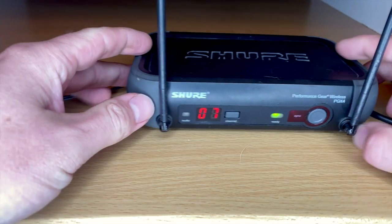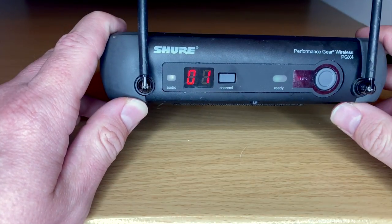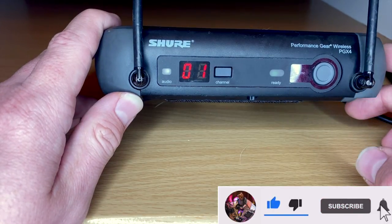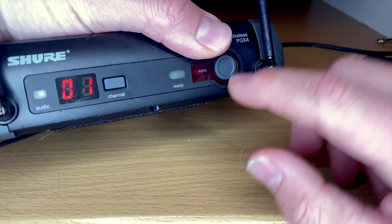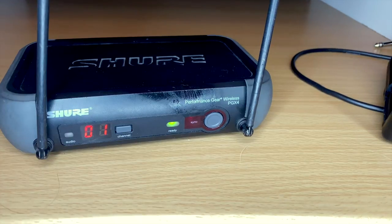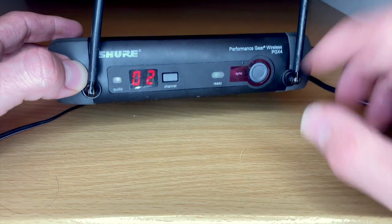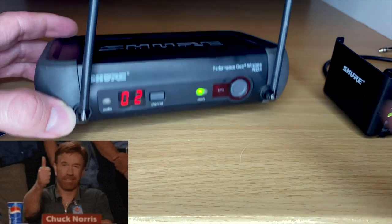To change the channel, you just push the channel button — it scans and finds the clearest channel. To sync the units, open up the body pack, you have the sync port right here. Push the sync button, put it right next to the receiver — it syncs over infrared. Now you can see it says ready and it's ready to go.